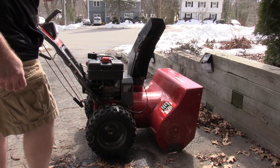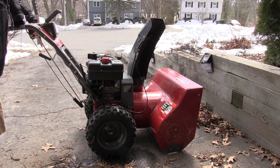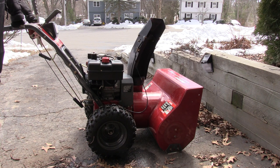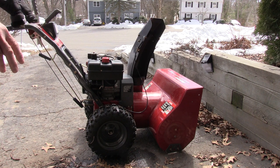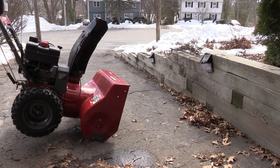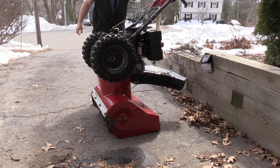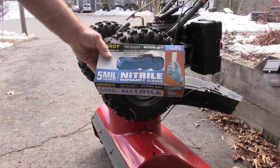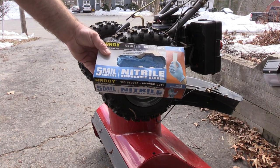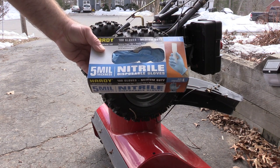First things first — safety. We're going to disconnect the spark plug; we don't want this thing firing up when my hands are in there. This machine is pretty much out of gas, so we don't have to worry too much about that. We're going to tip it on its front.